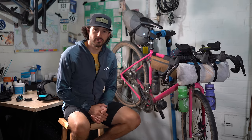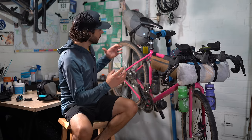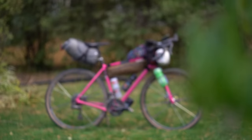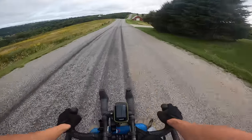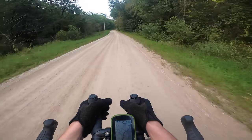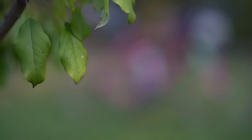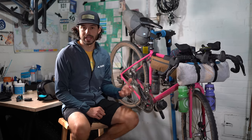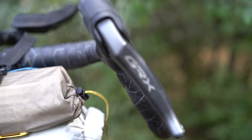Hey folks, thanks for tuning in, and for first-time watchers, thank you for checking us out. In this video I'm going to unpack and dissect this specific rig — a bike I just took on a bikepacking trip from Iowa all the way to the Canadian-United States border, roughly a 650-mile route, half pavement, half gravel. The trip was five and a half days with quite a few nine-plus-hour days in the saddle, so I built this bike up for efficiency when you're on the bike all day.